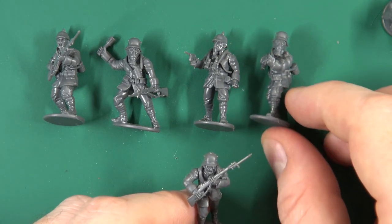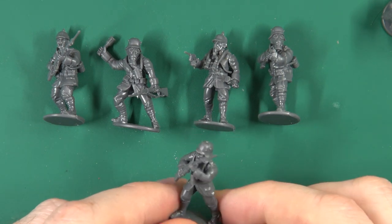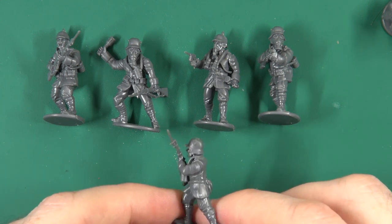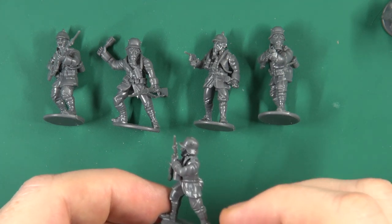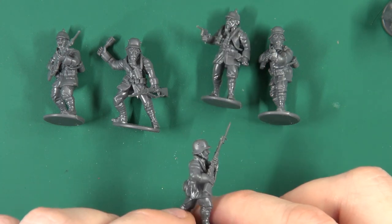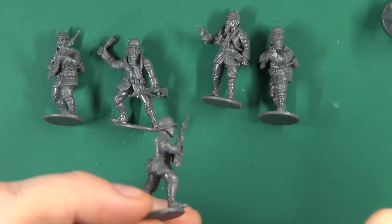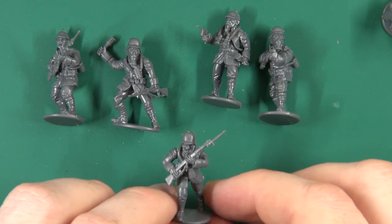Taking a look at the Stahlhelm figures, I've got this gentleman screaming bloody murder as he goes forward. Sprue gates aren't an issue — there is a seam line as these are plastics, but it's not overly egregious and should be easy enough to clean off. The sprue gates are in innocuous places so you can clip them off without worrying about clipping into detail.